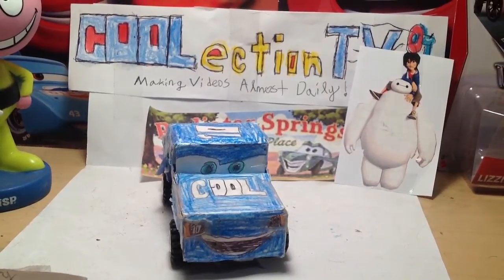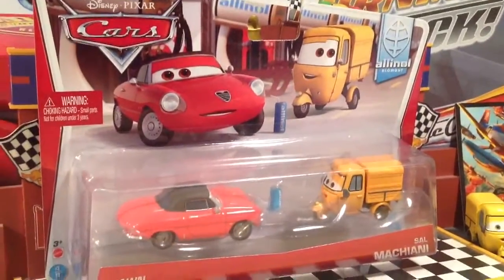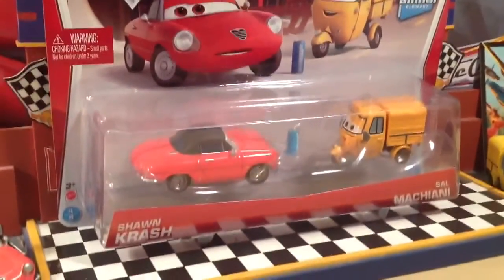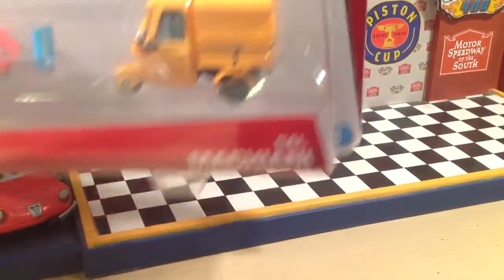Hey everyone, it's me, Henry Motorcoop, here from Collection TV. Today I'm going to show you the Disney Pixar Cars 2 All-in-All Blowout Collection: Sean Crash and Sal Masciani. Sean Crash is number 4 out of 9 cars, and Sal Masciani is number 5 out of 9 cars.